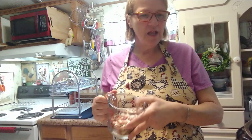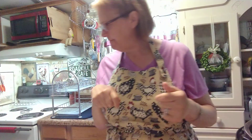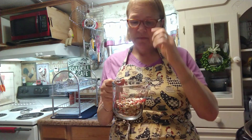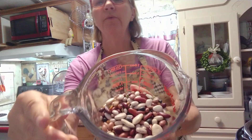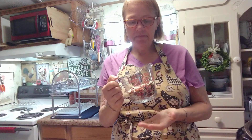Today I'm going to share with you my recipe for 15-bean soup in the Instant Pot. It doesn't take that long. The 15-bean soup — it's beautiful beans in there. You can get the bag right at Walmart.